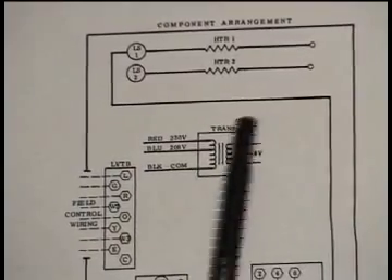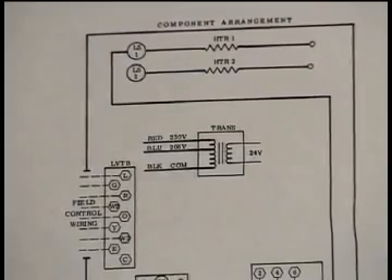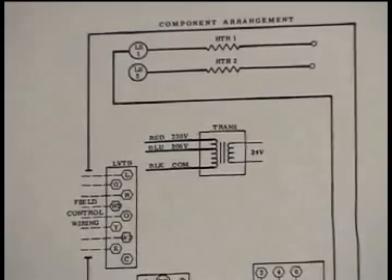One more point: even though it may not be shown in some cases, on the 24-volt side you may find a separate fuse protecting the control voltage system on HVAC equipment. This fuse is found on the common wire on the secondary side. If a piece of equipment is totally dead and won't run, a simple troubleshooting question to ask is: is there a fuse on the 24-volt side, and if so, is it okay?